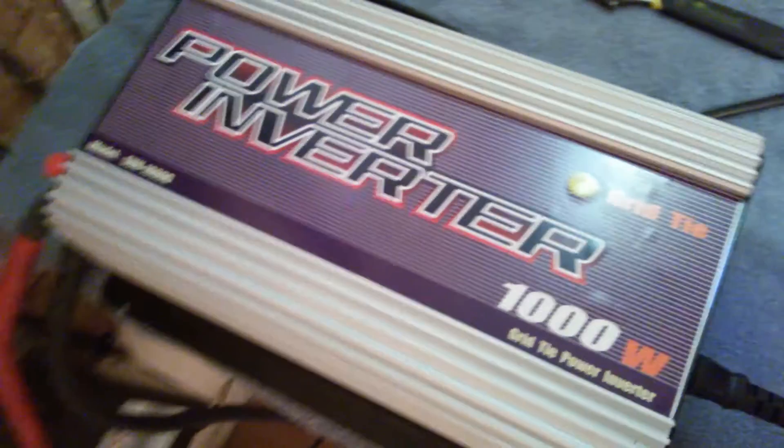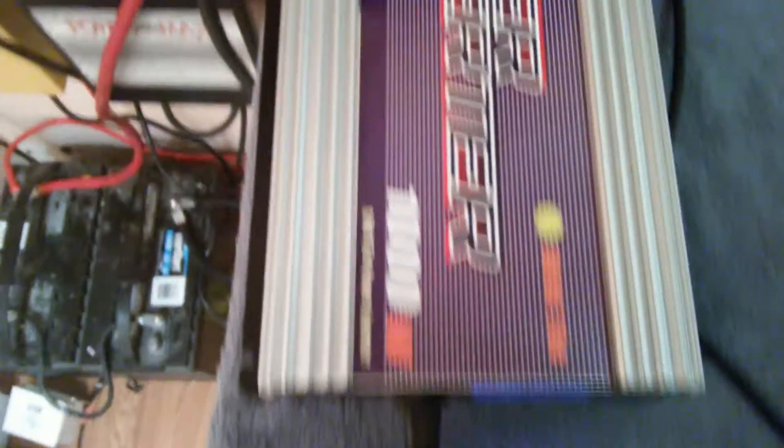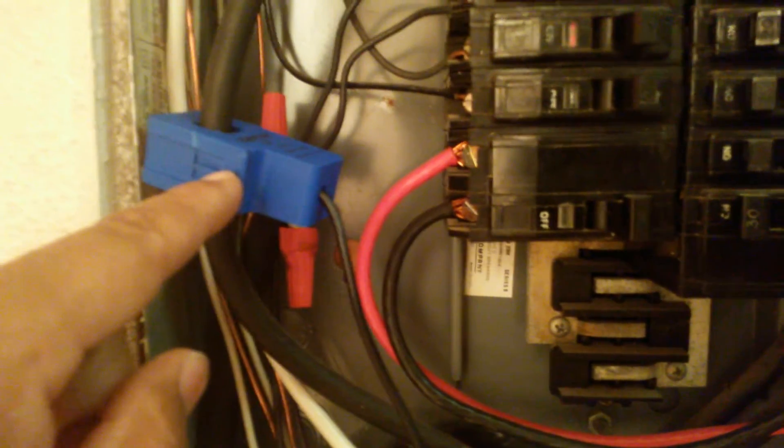We got the batteries down here, 24 volt. It's running into the grid tie inverter right here. It's coming out of the grid tie inverter right here, coming in to the top right there. Then power's coming out of here and running around and going into the limiter right here. Then you got your sensor trigger right here — it comes around and it hooks to your main line coming into your house.